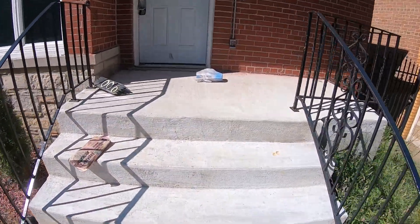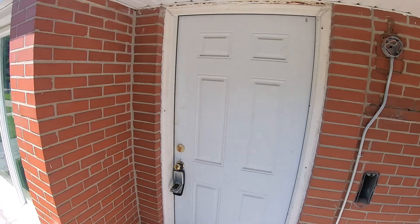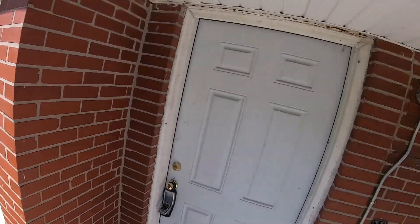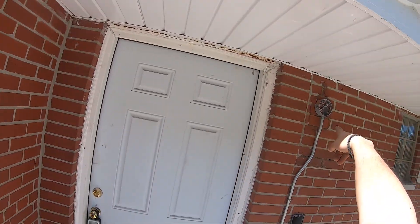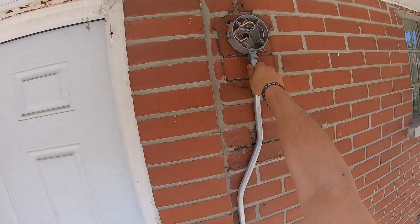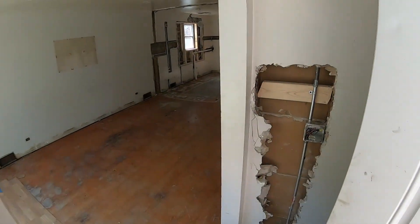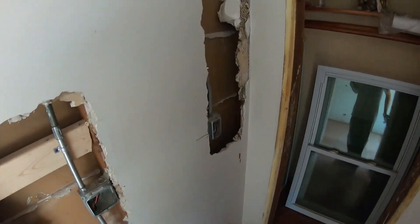I'm waiting for the inspector for the electrical rough inspection for this property on the south side. First thing — I've got my outside light and my outside outlet, and everything's solid.